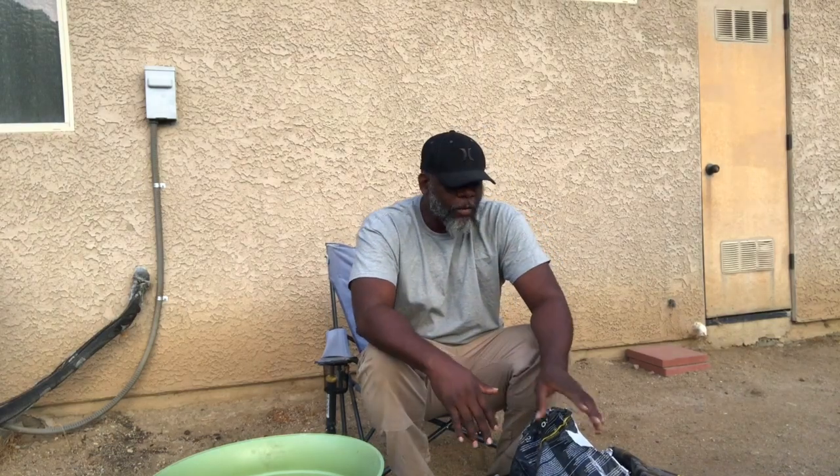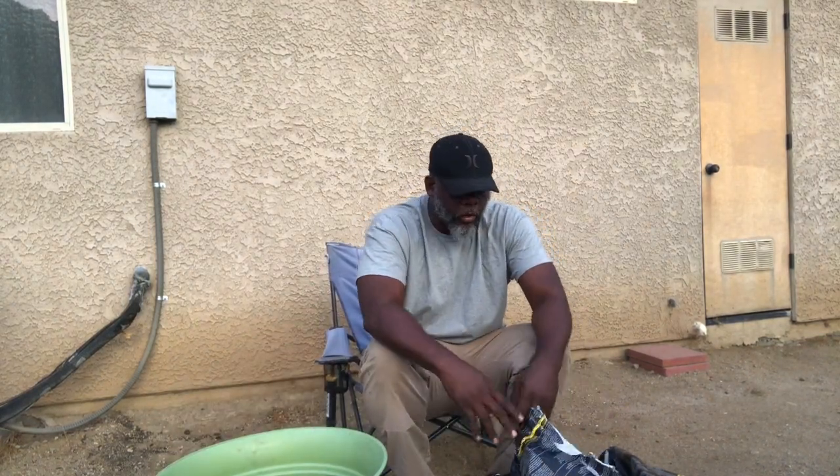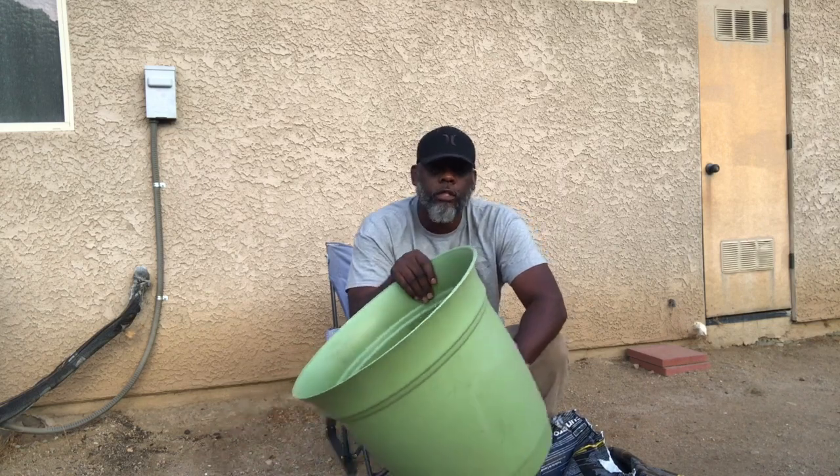I'm going to create some mix to go into this container. The first thing I'm going to use is peat moss. Because it is going into a container, I want to have a little bit more peat moss than everything else — just a little bit.